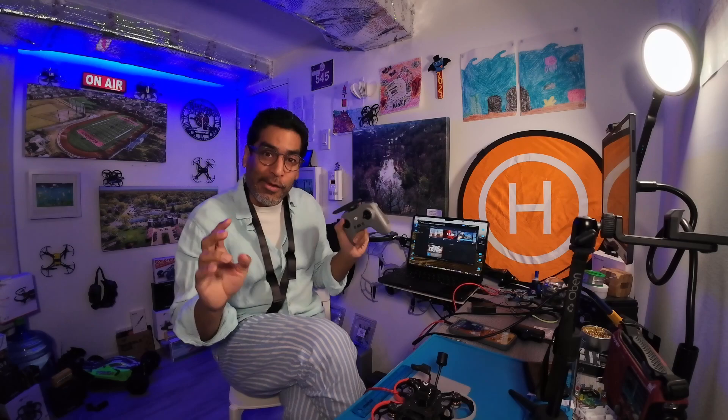Hey, welcome back guys! Today we're going to be going over angle mode. That's right — for the new guys, if you're new to FPV and just want to get started out, you probably want to fly in angle mode.